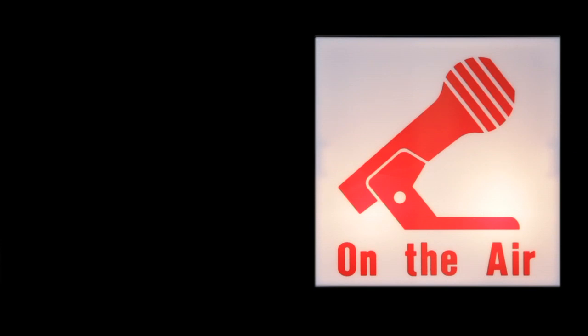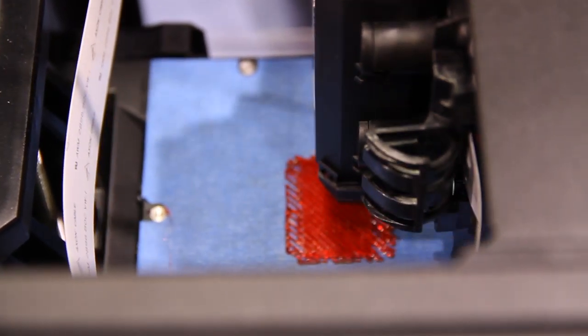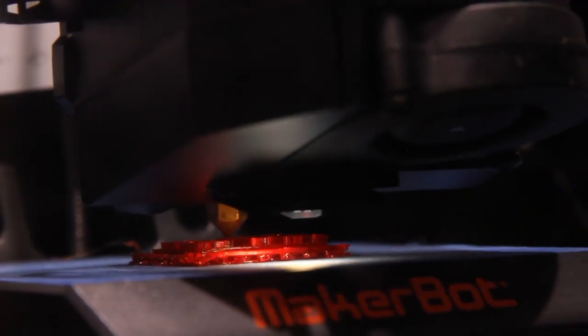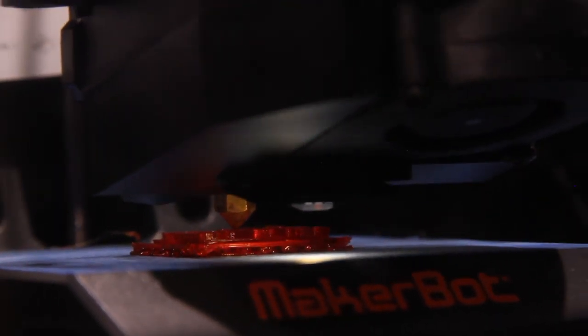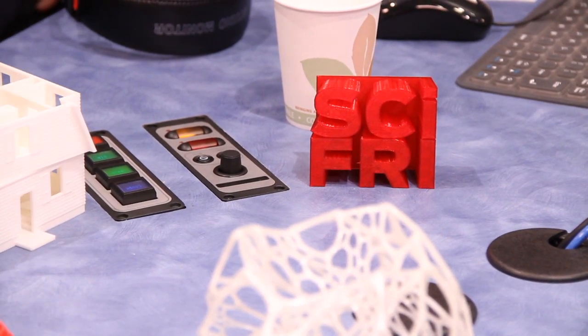That's the sound of progress — a 3D printer is operating right here in our studios. We've all heard of 3D printing, but how many of us have tried it or know how these machines really work? Today it's a beginner's guide to 3D printing, the ABCs of 3D. Let me introduce Brie Pettis, CEO and co-founder of MakerBot Industries in Brooklyn, here in our Manhattan studios with the 3D printer already up and running.